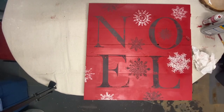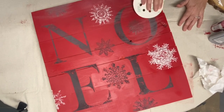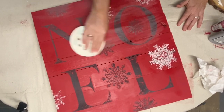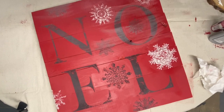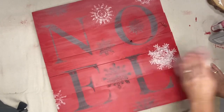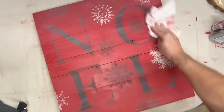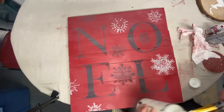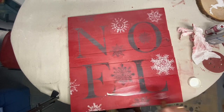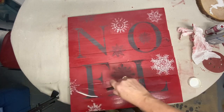Once I had all the inlays transferred, I went back and added a few more on the sign. A very important step: I took it outside and did a spray sealer over it — that just seals in all the paint so when you come back and do the distressing with 220-grit sandpaper, it does not smear, it merely distresses. I wanted to do that just to make it not such a stark image. Then once I had lightly distressed it, I added some clear wax and let that dry — and now I have a beautiful hand-painted sign.